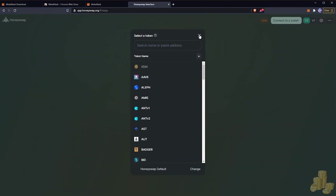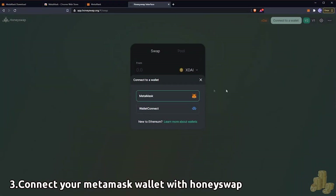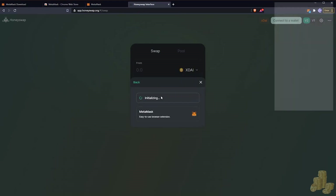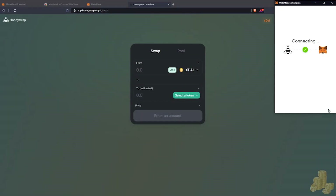Now we want to connect our wallet, so we go to MetaMask. Click MetaMask and the connection prompt comes up. By clicking Next we're allowing MetaMask to connect with HoneySwap. We hit Connect and we're in the main trading screen.